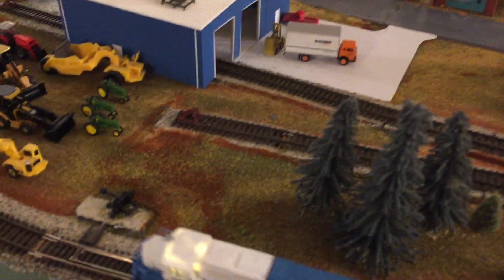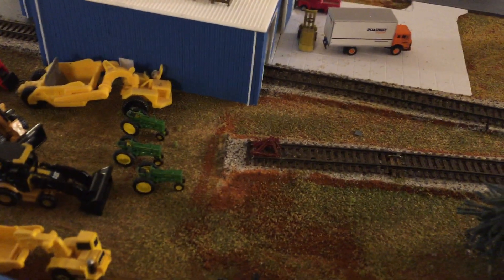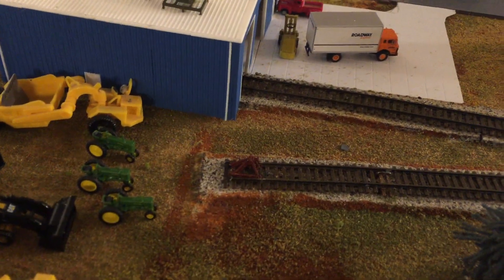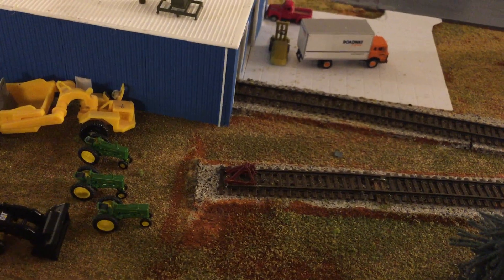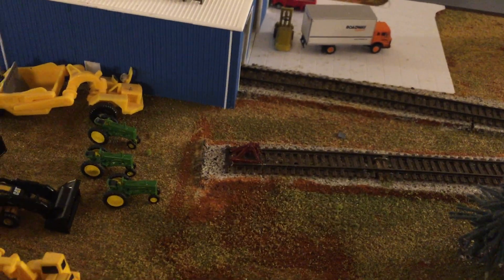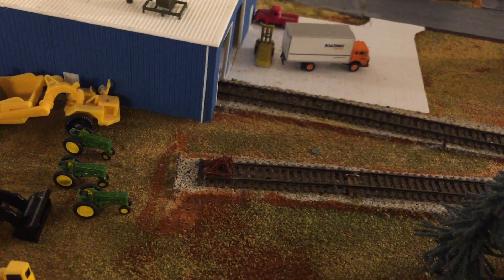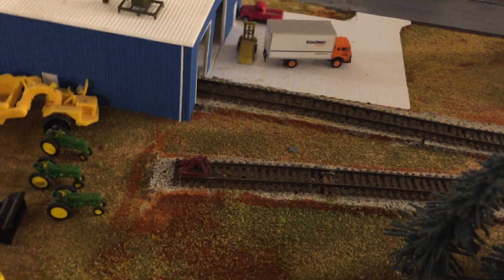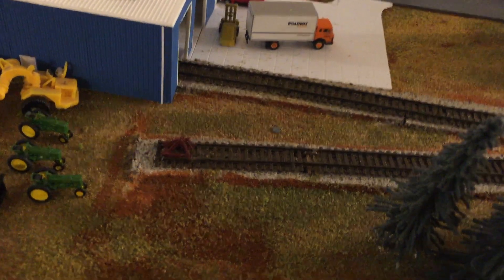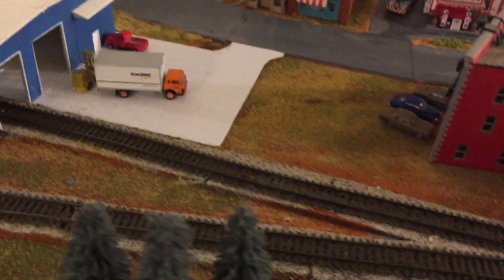On the other end of the layout, I've added a small grove of trees. I've also added a bunch of end-of-track bumpers to the layout. I discovered that several weeks ago one of the end-of-track bumpers was creating a short on the layout, so I had to make sure they are electrically isolated from the track so that won't happen again.